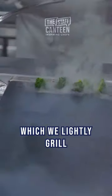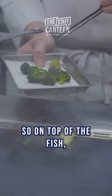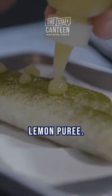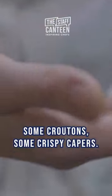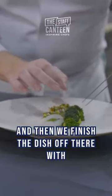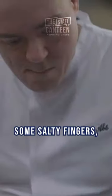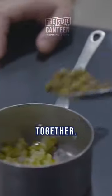Then we've got some brassicas here which we lightly grill and then we bring this together on the plate. On top of the fish we place a lemon gel, lemon purée. We then add some croutons, some crispy capers, we place the fish on the plate and then we arrange the brassicas. And then we finish the dish off with some salty fingers, some oyster leaves and then we bring the tartare sabayon together.